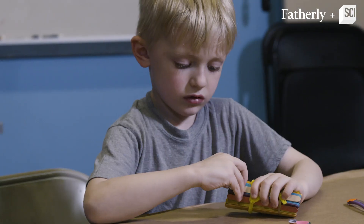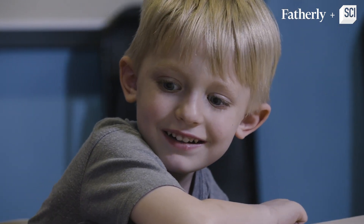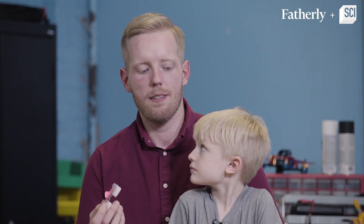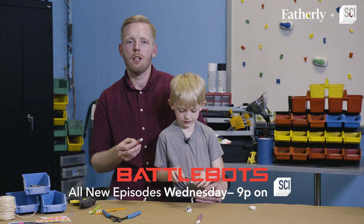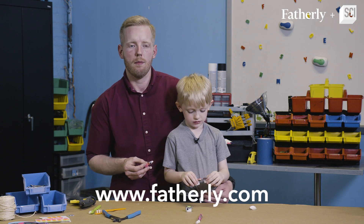Getting your kids interested in science, technology, engineering, and math will help create the next generation of innovators. Little toothbrush bots like these are simple, easy, and fun to make with your kids. Make sure to check out BattleBots and for more DIY projects like these, go to fatherly.com.